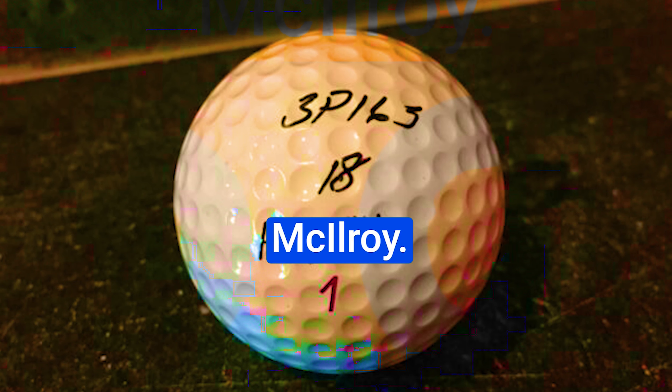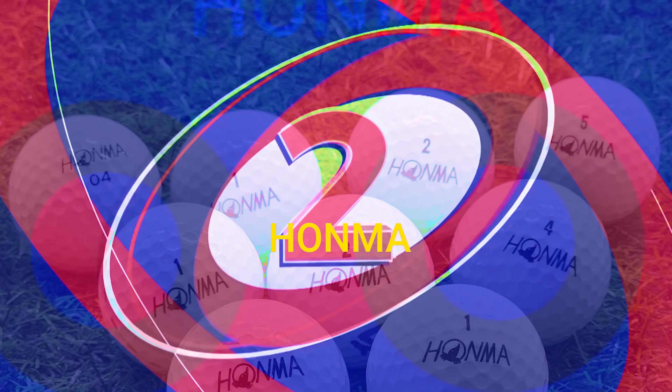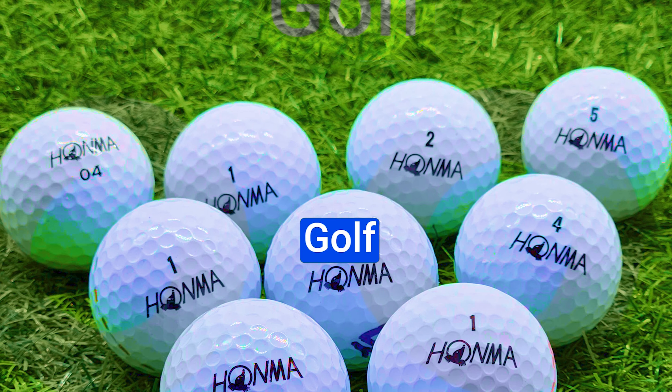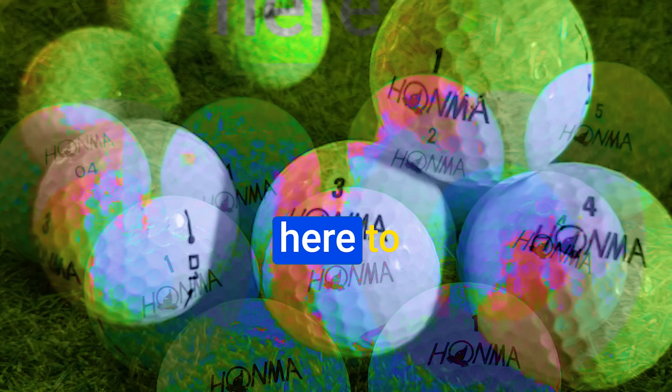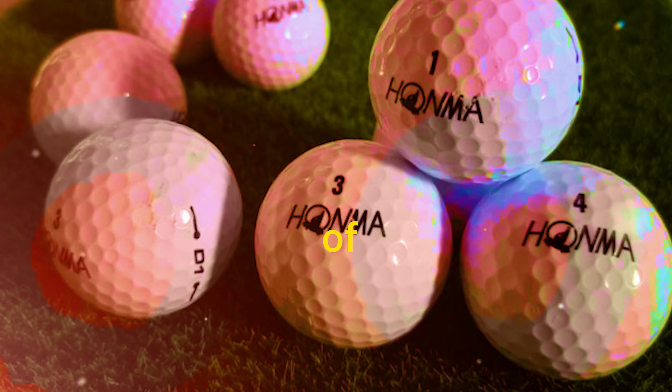The HONMA NX 368 Golf Balls boast a compression rating of 75, making them some of the softest in the HONMA lineup. You'll notice that soft touch immediately when you grip them, and that translates into a lively response upon impact with your driver's face. It's like the ball's inviting you to a dance, and you're the star of the show.